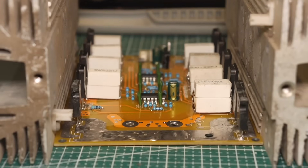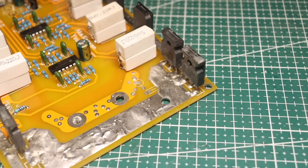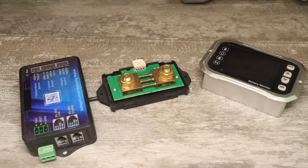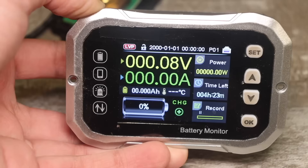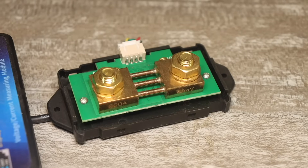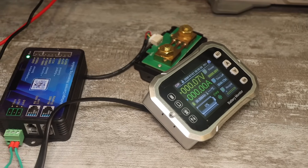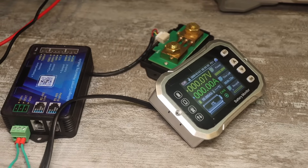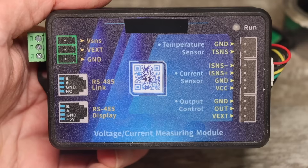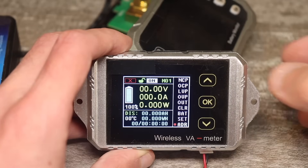Important: this load in this configuration only has reverse polarity protection. It does not have thermal protection or protection from overvoltage. However, currently on the market there are quite impressive monitors for current, voltage, and capacity, which not only display all the load parameters but also provide all the mentioned protections. I strongly recommend complementing the load with such a device to get a fully functional professional instrument. Such monitors have an external temperature sensor, and you can also connect a powerful relay to them, which can be installed at the load input, and in case of anything, the load will be disconnected.